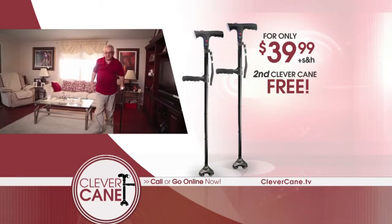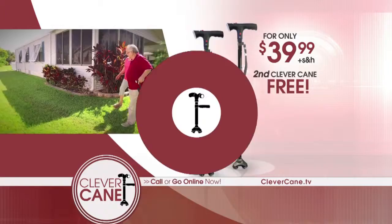If you call right now, you can get a second Clever Cane for free. That's right — two Clever Canes for the low price of only $39.99.